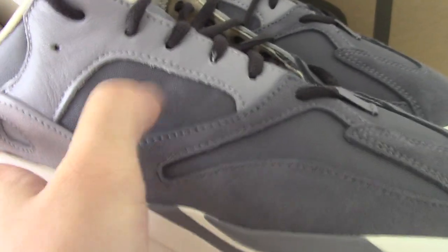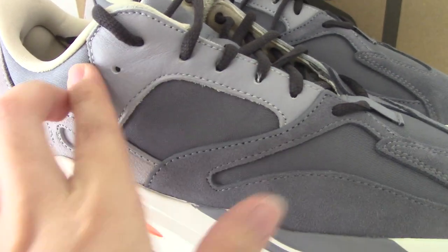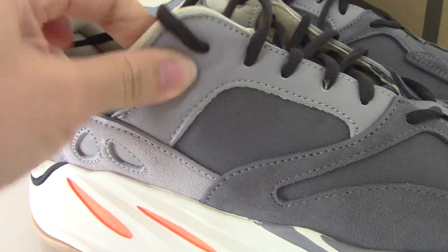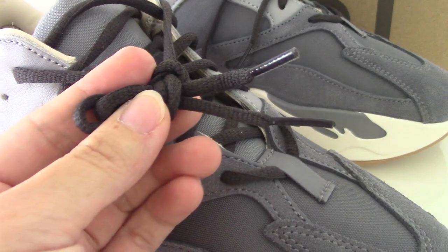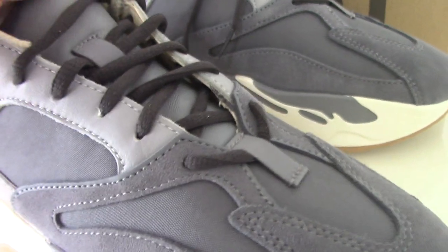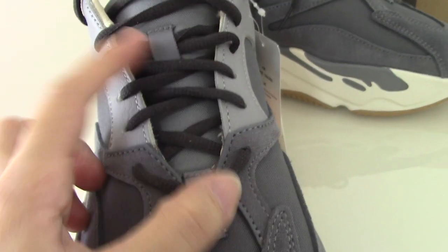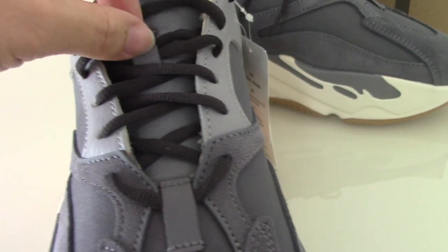The same materials continue on this side. The shoe lace lock is a light gray color. The next part is leather material. The shoelace is the black one, and you can see the plastic tip. On the shoe tongue there are two shoe lace locks. This shoe also has 3M material that can glow under a flashlight.